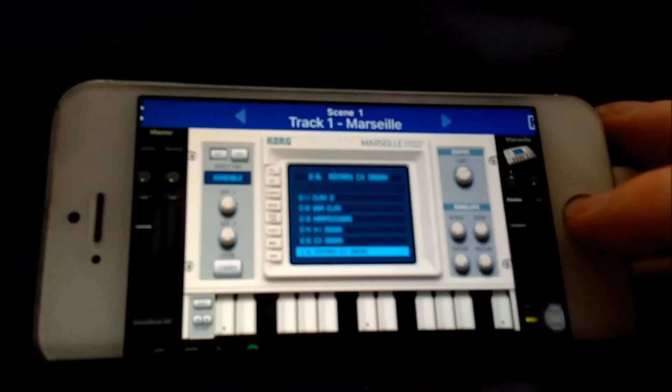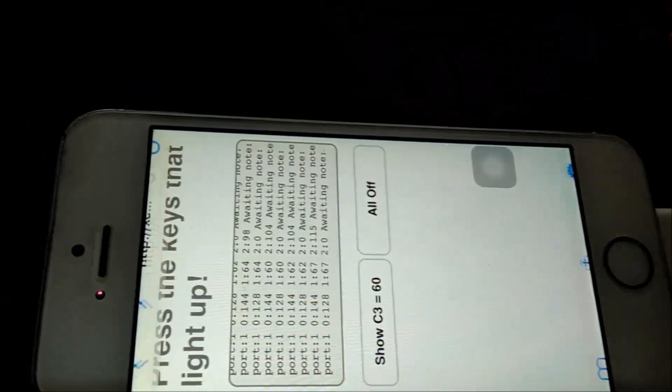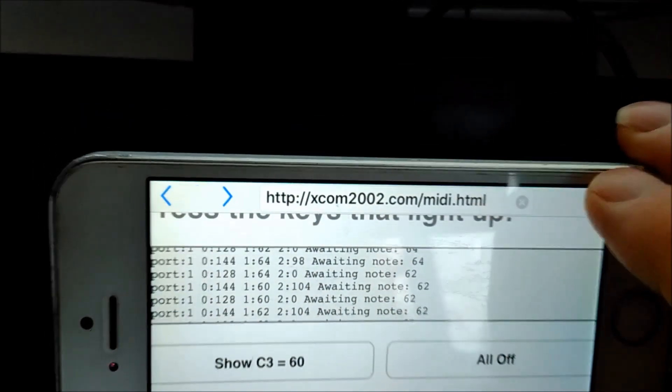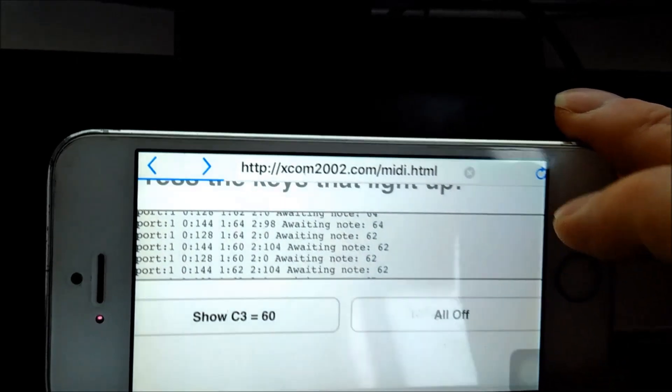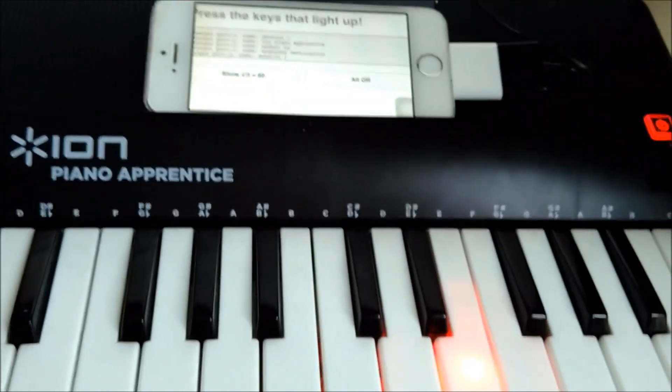You can switch the lights on and off just by selecting the right MIDI output port. Going back to that on the iPhone, launching the WebMIDI browser — there we are, we've got a light on.